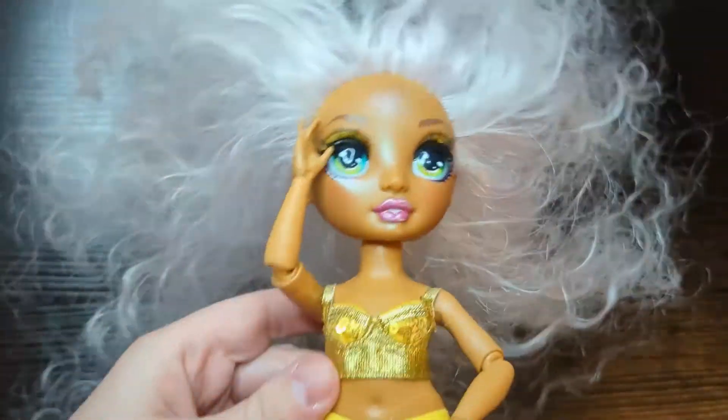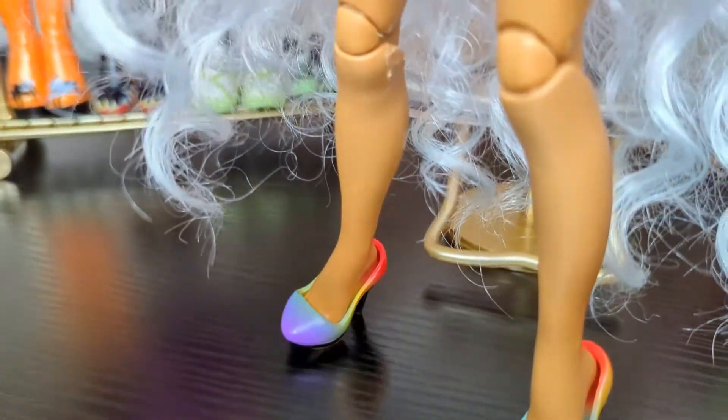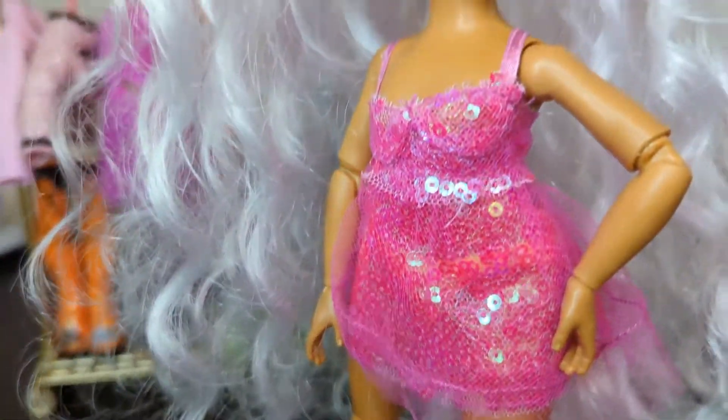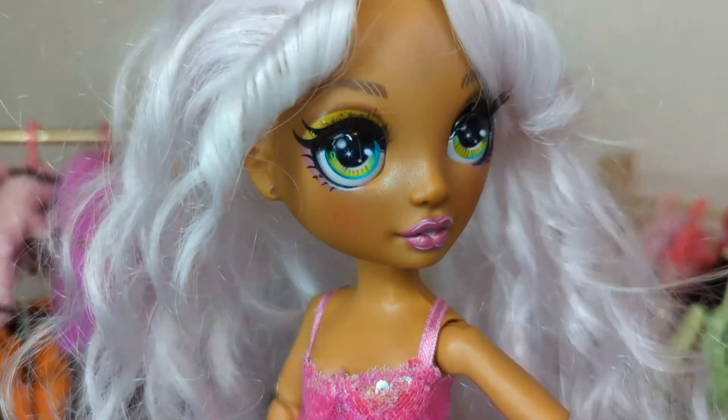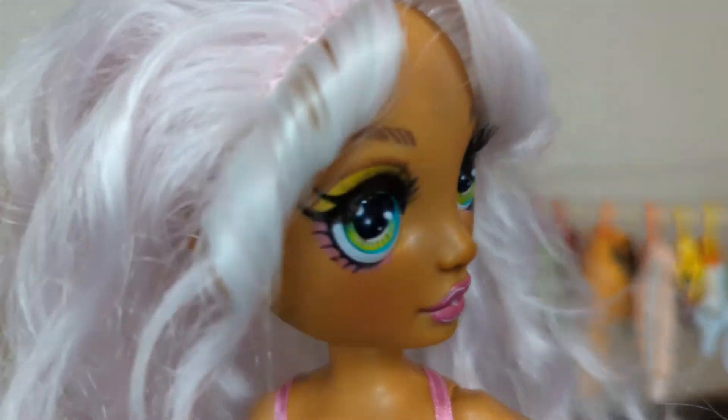Next, to the salon. So here's the finished result — Sunny Madison after her makeover. If you'd like to know how I styled her hair and curled her bangs, I will have another video on that. Thanks for watching, see you in my next video.